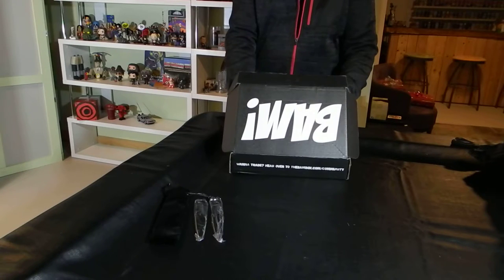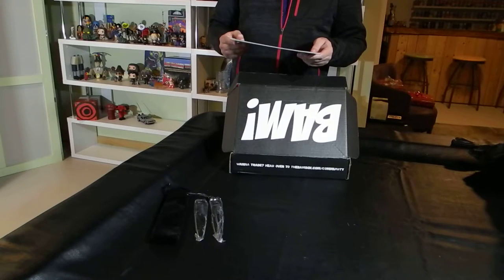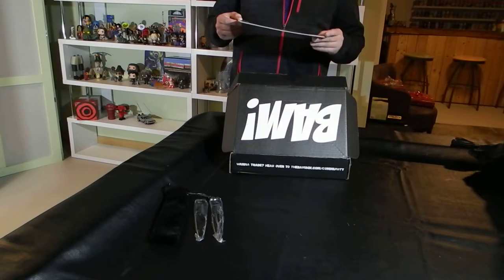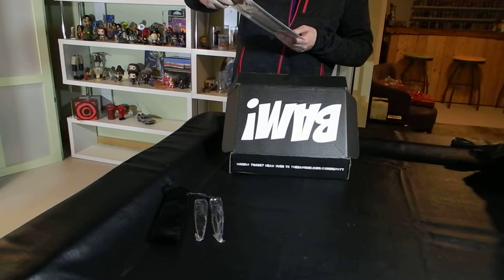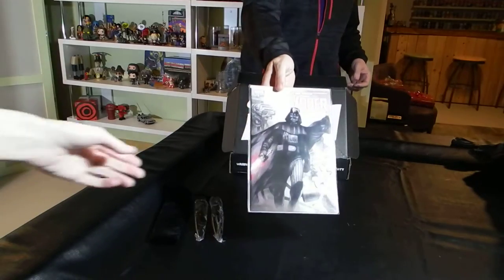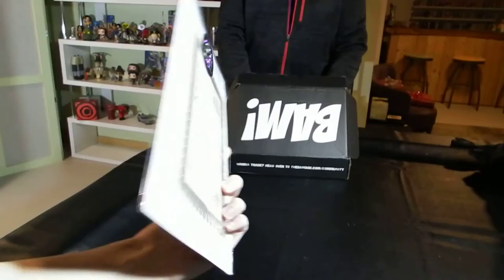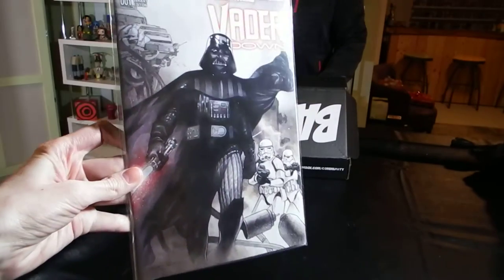The next item in the box has a certificate of authenticity. Dynamic Forces Incorporated has issued this certificate for a copy of Star Wars: Vader Down No. 1, Dynamic Forces exclusive cover. It is one of a specially limited series of 15,000 copies — a little higher number than usual for the BAM Box, where often things are limited to 5,000 or so. It's a limited edition variant cover. They did say they were moving more towards comics as a focus, and obviously Star Wars and Darth Vader in particular would be considered a legend.